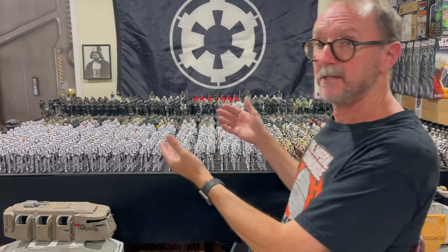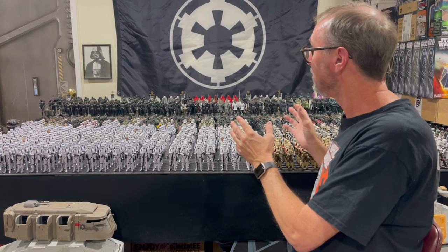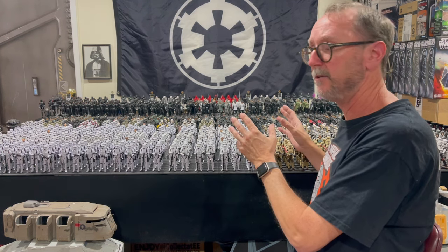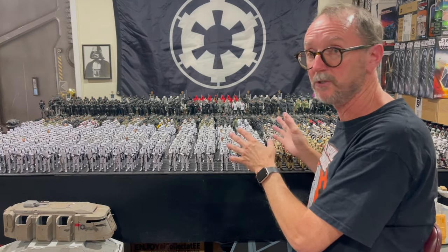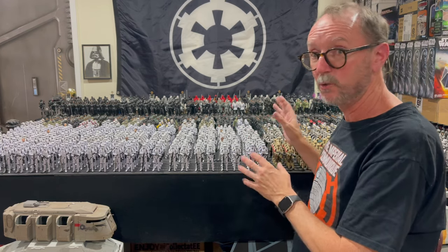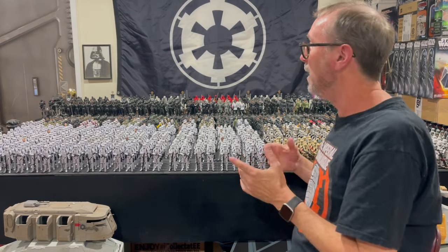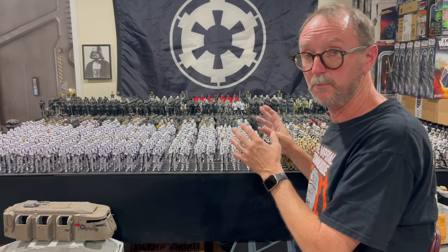In the meantime, I want to give a quick update on my Imperial army. If you're not familiar, this is the 88th Eternal Battalion. It consists of 1,172 troopers — that doesn't include the droids, which takes it well over 1,200 figures. I'm always trying to upgrade and use the newest sculpts possible.